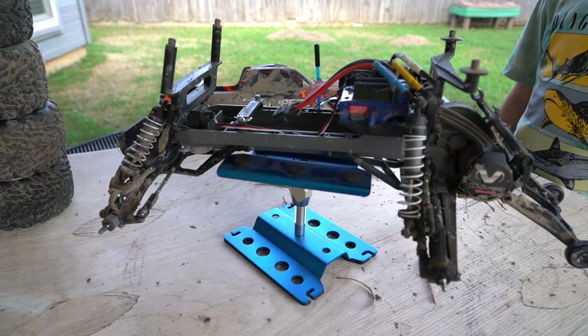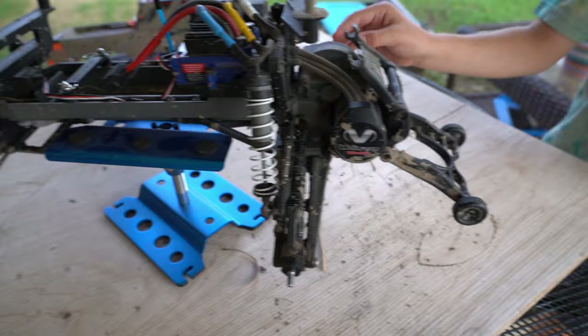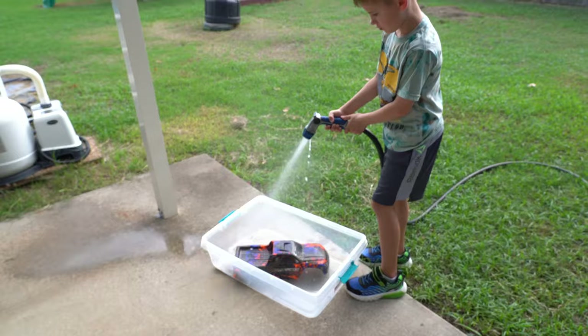So Evan took off the tires and the body is over there. I think it's ready for the wash. We're going to wash all of this up and get it looking new — especially this. Let's get rid of that bird nest. It's stuck in between the willy bar.